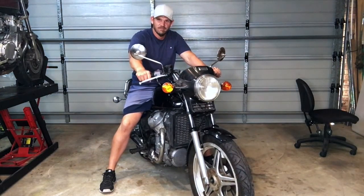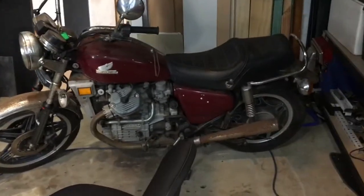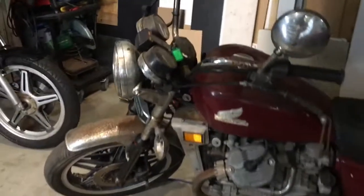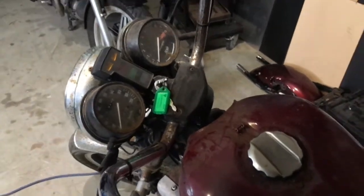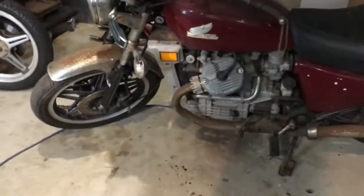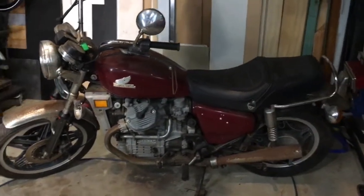This other bike here I picked up yesterday, and it had been sitting outside for a very long time as you can see. I didn't have a key for it, so I pulled the ignition barrel out and took it down to a locksmith. Luckily, these things have a stamp on the side of the ignition barrel — if the stamp isn't worn out and is readable, they can just cut you a key straight up without having to pull the thing apart, which was really cool.